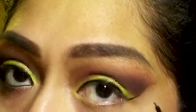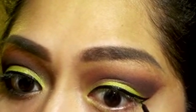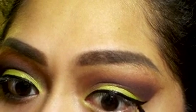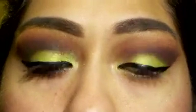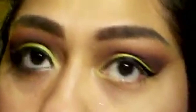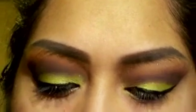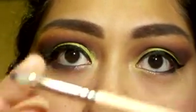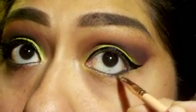So here I'm just doing the wing. Then I'm using my Cover Girl eyeliner in black in my waterline — I don't like to film that part because it looks weird pulling on my eye, so I edit that out. Then I'm using a small detail brush — it's actually a lip brush — to add shadow under my eye.